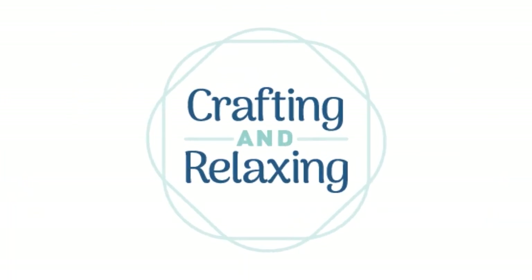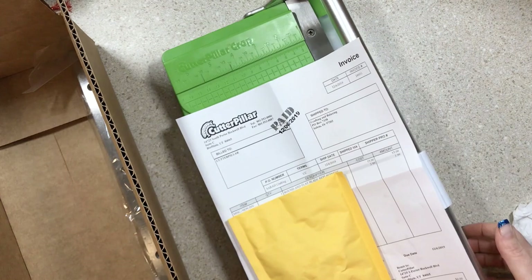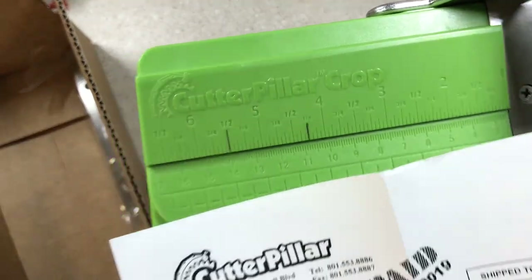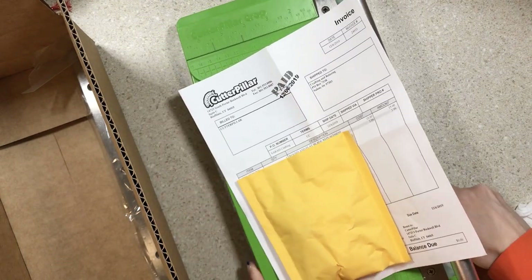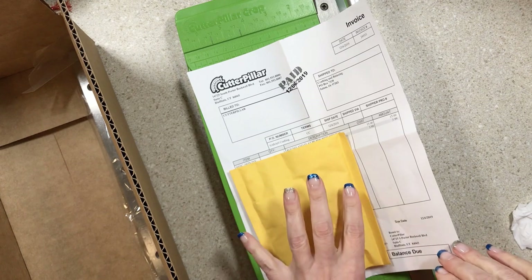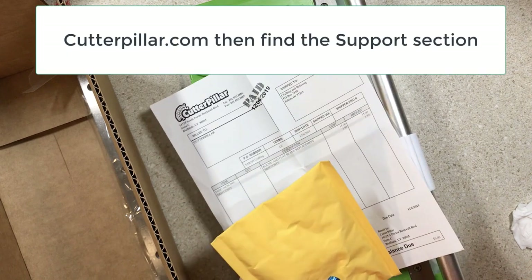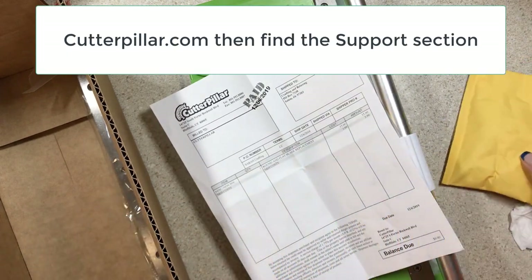Hi friends, this is Sarah from Crafting and Relaxing. If you caught my video a while back, I mentioned that I have the Cutter Pillar crop, and I did not follow the instructions and damaged the blades. I reached out to the company, read all the Q&A, my friend Noni helped me, and a lot of you said don't give up on it — I was just going to set it aside. So I got replacement blades.